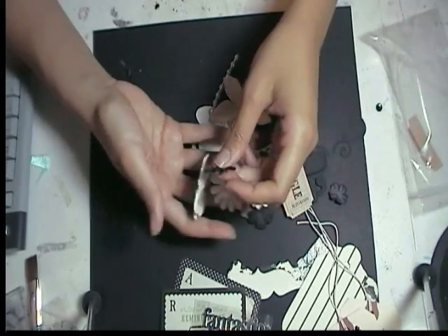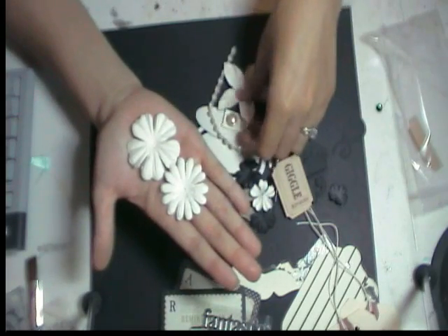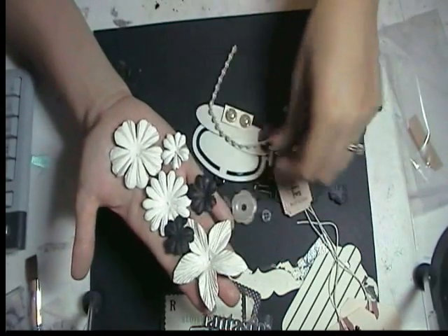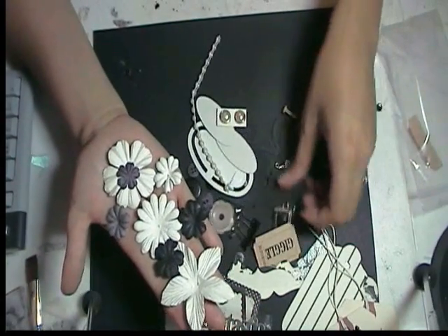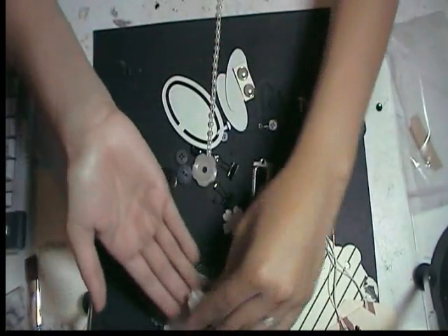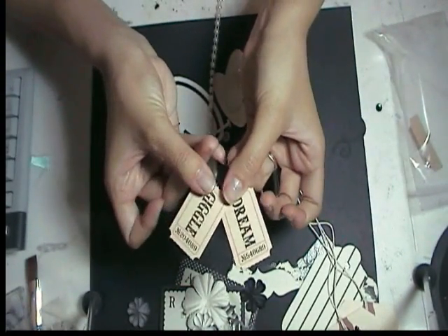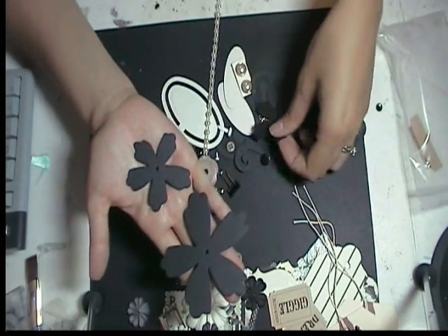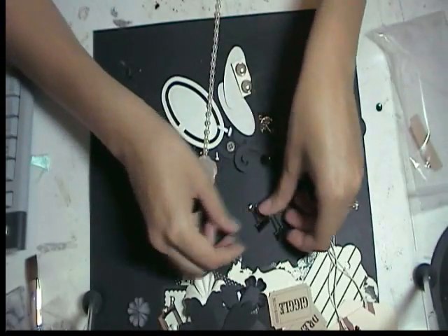Here are some Prima flowers — this one's really thick, I think there are like two on there. You get a bunch of these and they all match the kit. There are also some cute tags that say 'dream' and 'giggle,' a book plate, some more flowers, and die cut flowers that are really cute. And some little clips.